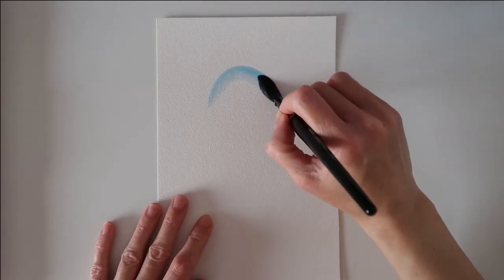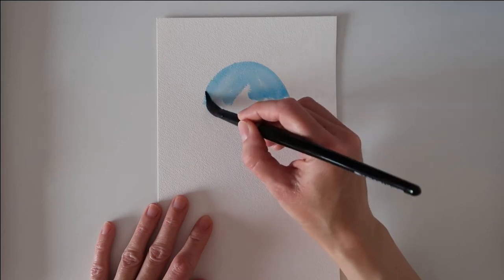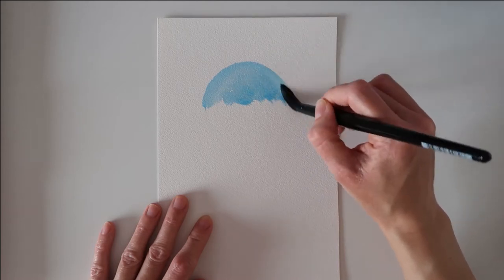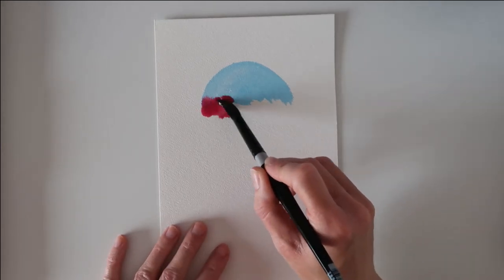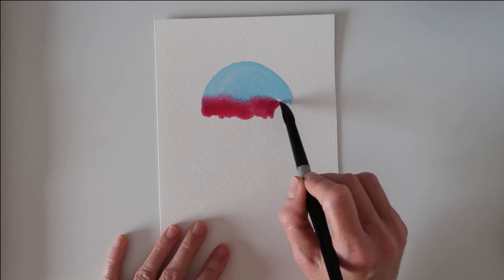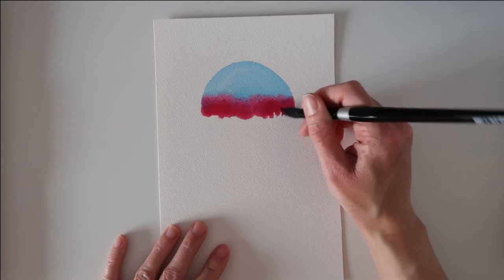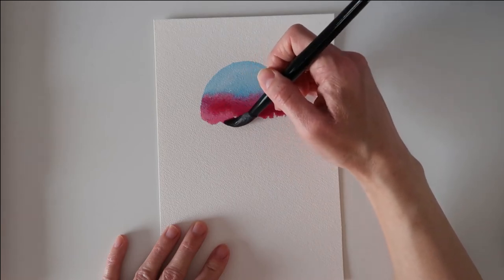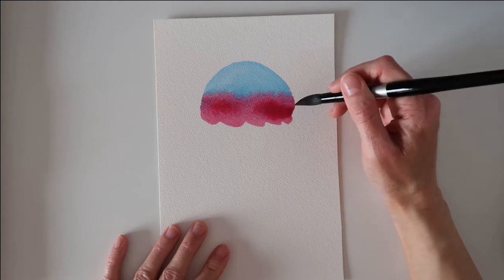I'm going to start off with a light wash of blue and paint the top hood of the jellyfish. You can take any blue you like, or use any colors you want. Now I'm taking some permanent rose and allowing those colors to mix together — just letting the two colors kiss and meet where the blue is still wet. My paint is quite watery and I'm just going to bring that color down and paint a frilled sort of design at the bottom, because jellyfish have these gorgeous frills.